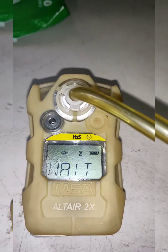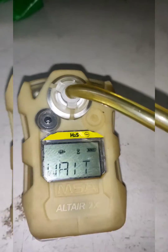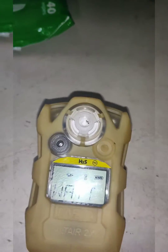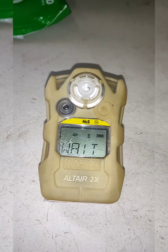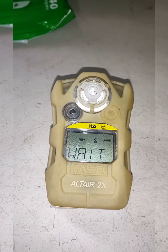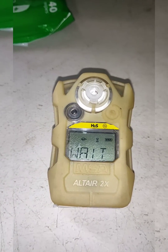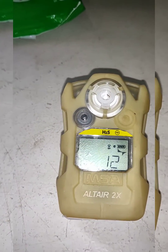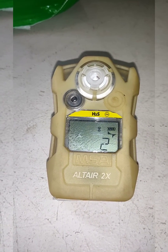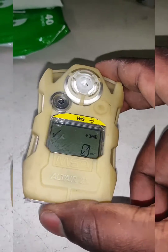The span calibration has passed. We can now remove the gas. The device will purge the gas and display the result. The calibration is now finished — this completes the MSA Altair 2X calibration.